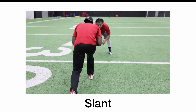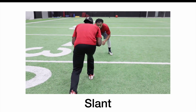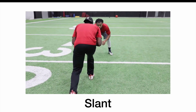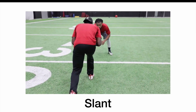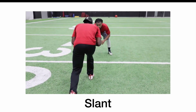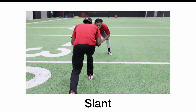On the slant route versus press coverage, especially if you're the outside receiver — if you're the number two receiver in the slot, it's good to just take one jab and cross his face. But if you're the outside receiver, you must work your feet, jab hard at the defensive back's outside foot, and get back vertical to push into him so you can have more separation at the top of your route once you stick and run away from him.